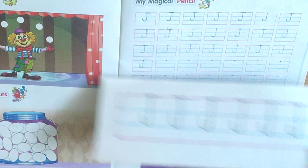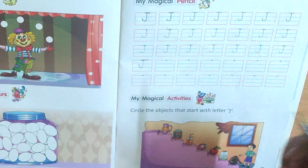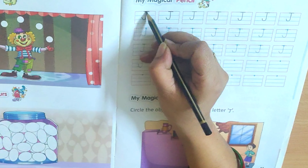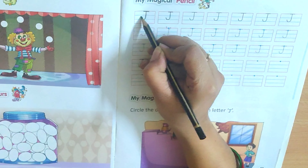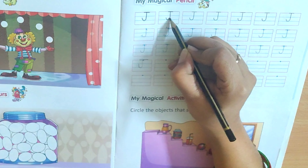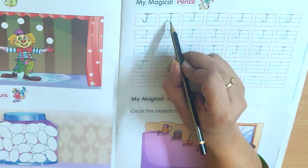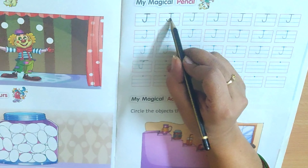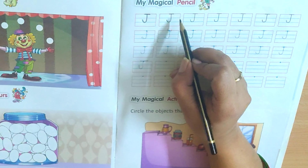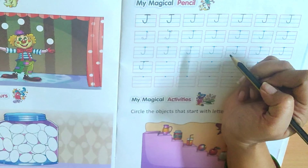Now let's see in the book how we are going to write it. The first three lines are called the dotted lines which you have to trace. It is very important for your good handwriting. So first, you will trace this — make a standing line and turn, and then a sleeping line. Then again, standing line and turn. You have to only touch the second blue line; you don't have to come under it. If you come under it, it is wrong. You just have to touch it and turn and make a sleeping line.